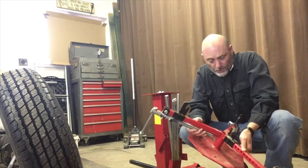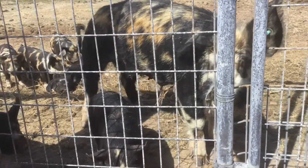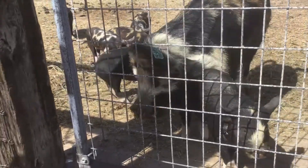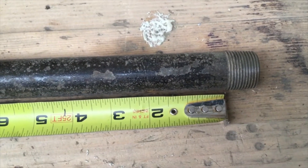Now we can take this up to the shop and start working on it. Hi Callie, I'm going to go fix the tire changer. We'll see you later. For one of the handles, we'll make it three feet long.